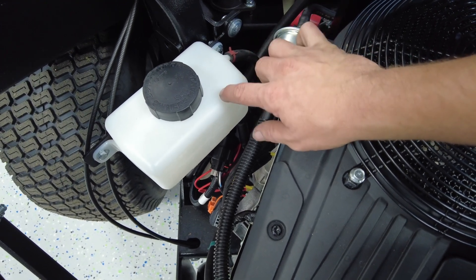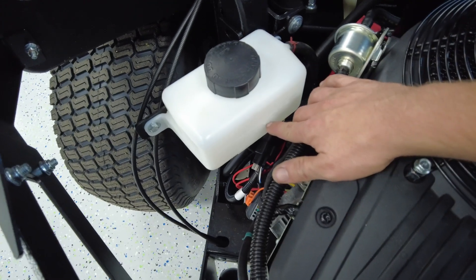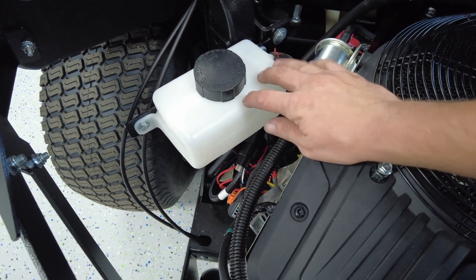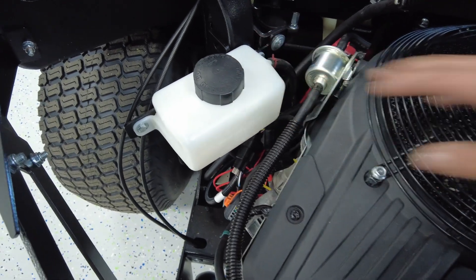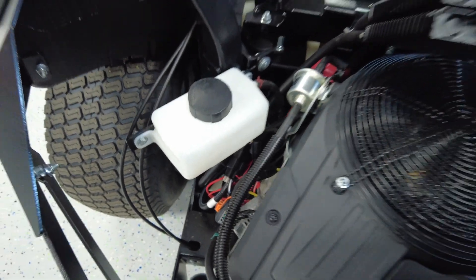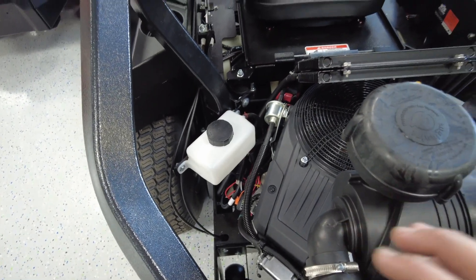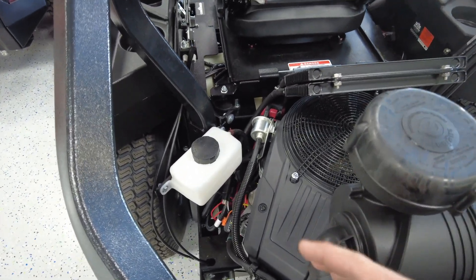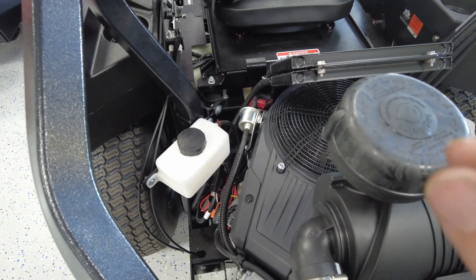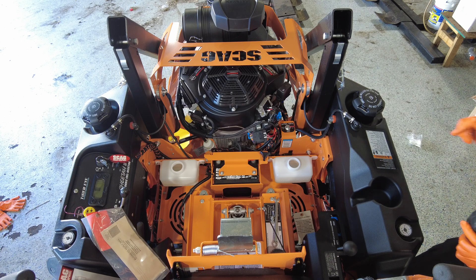You'll know it's full when you stop seeing bubbles coming out of the tank. It will still take about five quarts per transmission, so that's 10 quarts total. I just want to point out that depending on what mower manufacturer you have, it does depend on whether you have to remove those top screws or not.